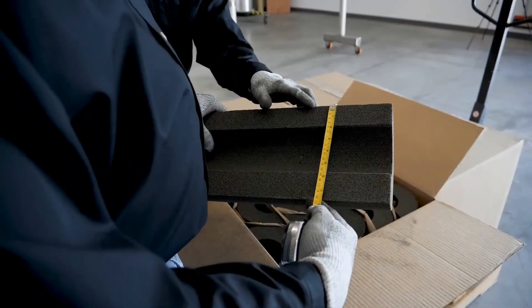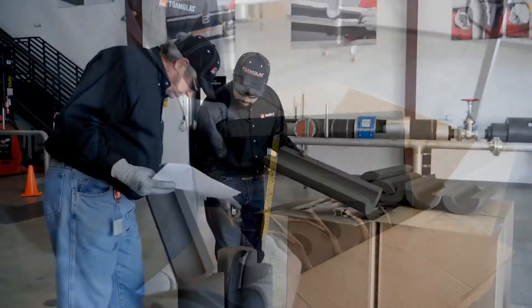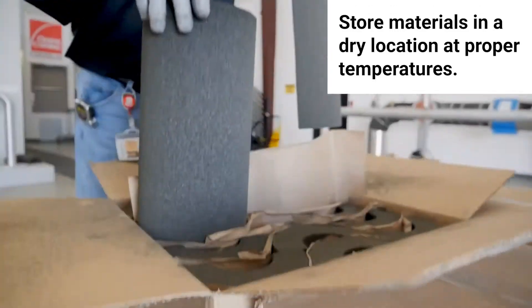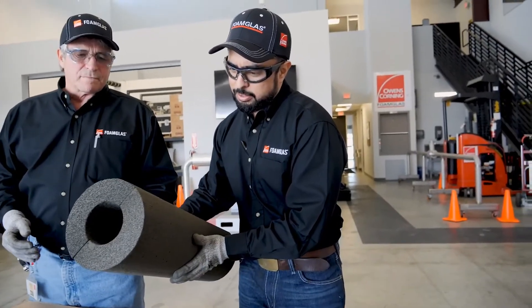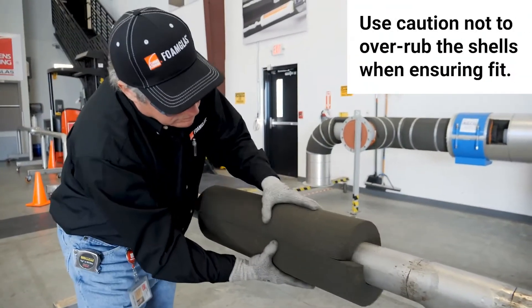Ensure compliance with what's listed on the product data sheets. For example, make sure materials are stored in a dry area at proper temperatures. Fabricated materials should be inspected to verify compliance with applicable fabrication standards and checked for proper fit.